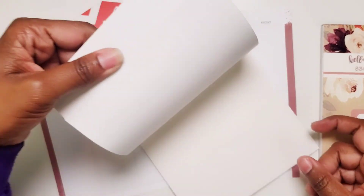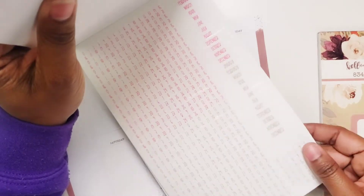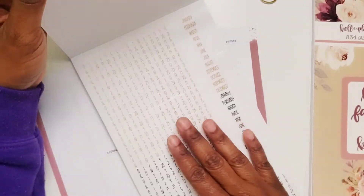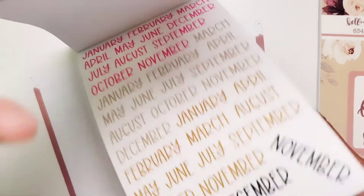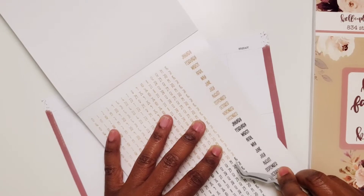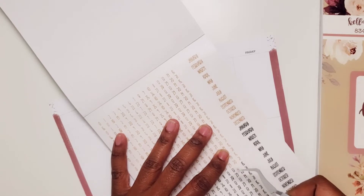I guess they're all the way in the back here. My color's brown but I'm not gonna use those, or this grayish color — should we just use black? Let's just use black. So I'm gonna go ahead and pull the dates that I need. I'm gonna end up tearing these to pieces trying to get them out.